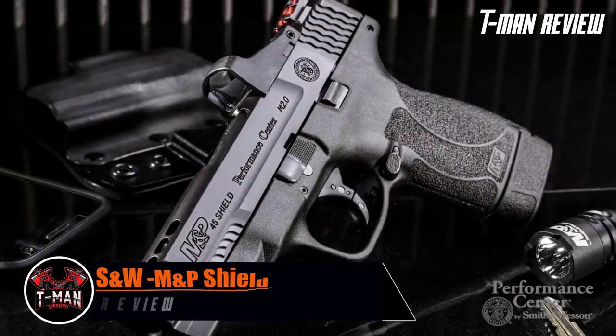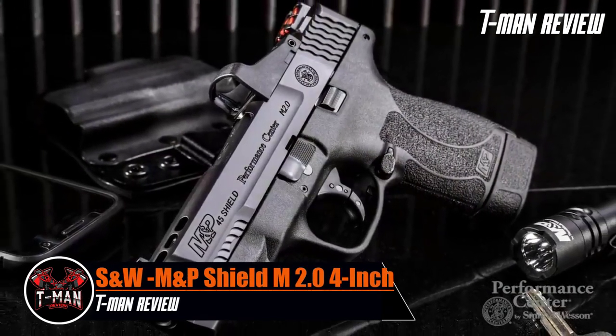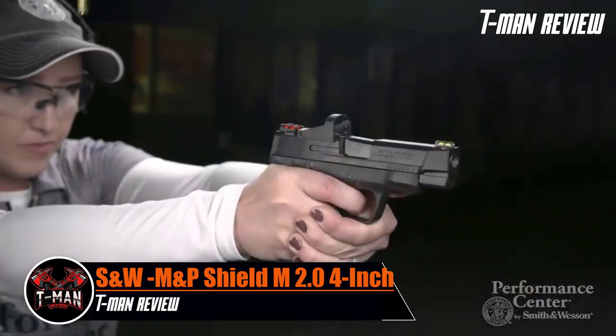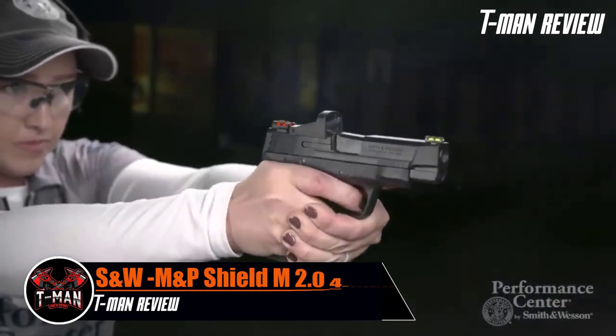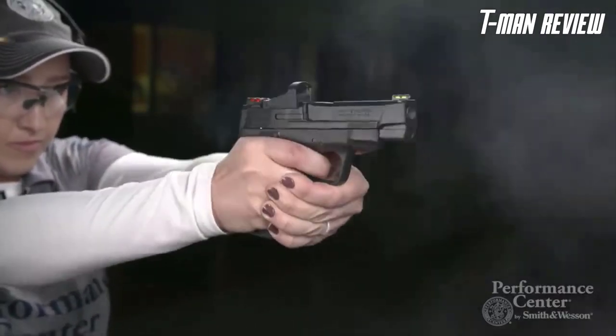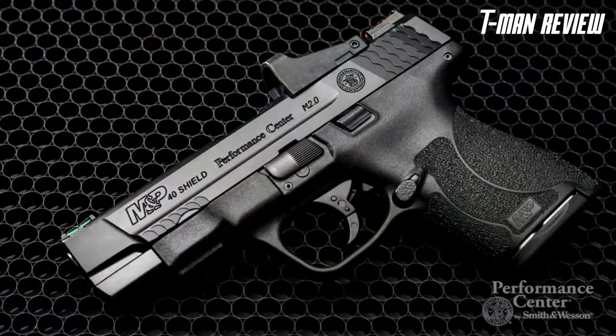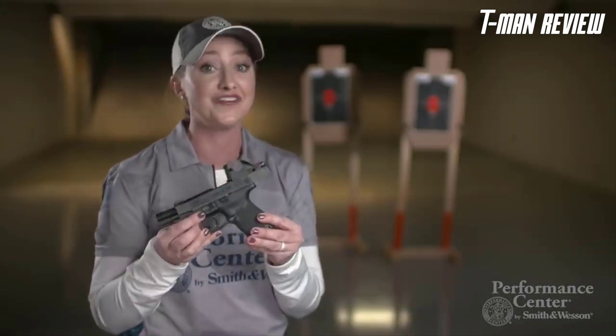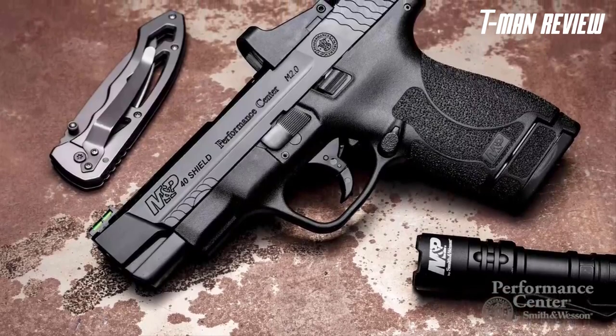The Smith & Wesson M&P Shield M2.0 with a 4-inch barrel is ideal for concealed carry right out of the box. All three variants come with two magazines — one flush fit and one extended. It also features front cocking serrations, a trigger with tactile and audible reset, and a Performance Center tuned action for extra smoothness.